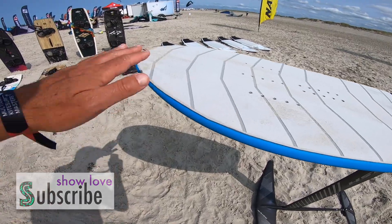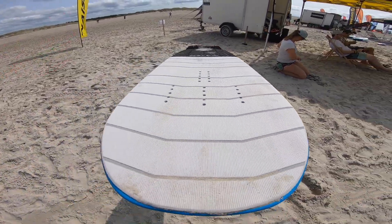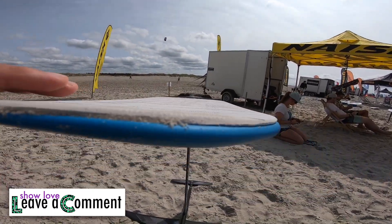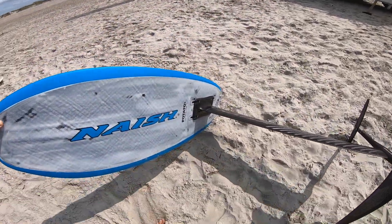This board is excellent for beginner foilers and for advanced foilers. What I really like about this board is that it has a flat deck. The previous models usually had a convex deck, and because of that you never really had the feeling that you are totally in control of the board and the mast and the hydrofoil.